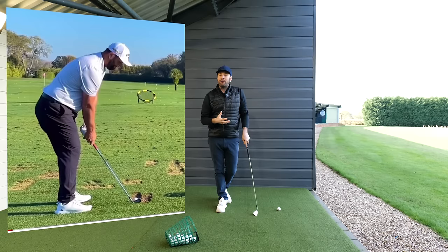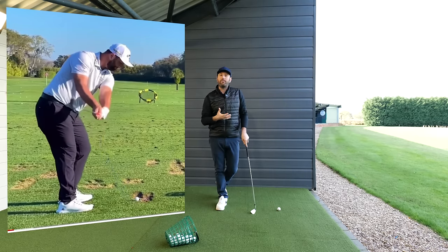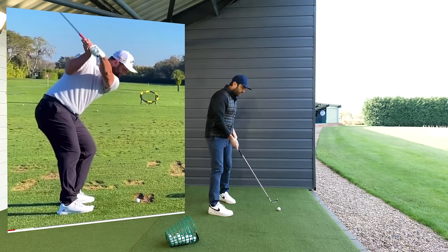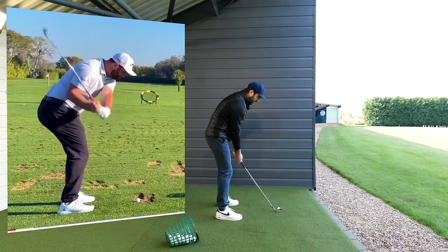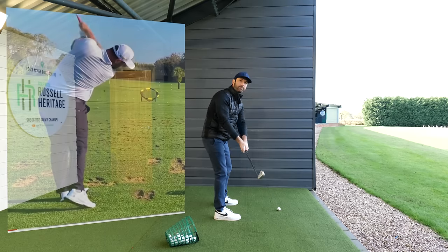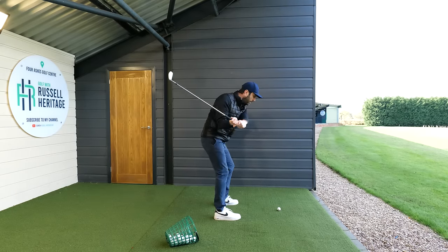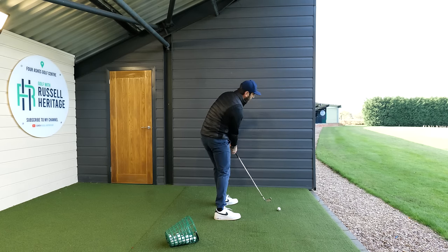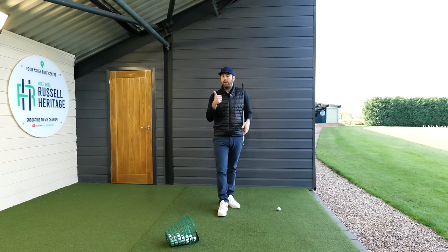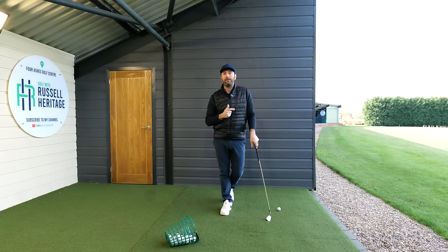This is where Jon Rahm comes in. He's one of the top pros who stands quite close to the ball, and theoretically it doesn't really matter. In the takeaway, because of the flexion, the club and arms tend to move in a particular fashion, but in the downswing because he's so good at rotating through the ball it brings the club back through. I would suggest for some of you to experiment with standing slightly closer to the ball - learn your hip rotational moves first, then stand closer, and this drill should really help you get a feel for that.